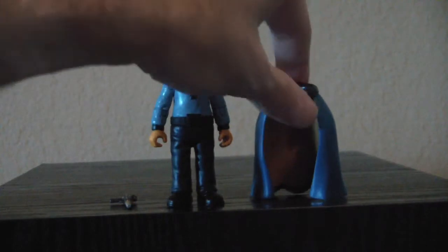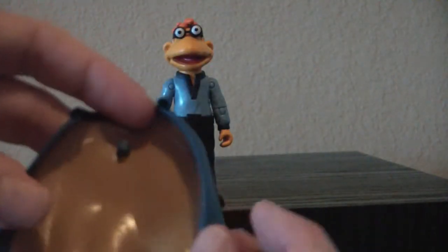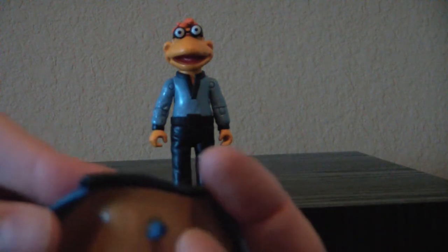He's got waist articulation, but his feet and legs are static. Here's his cape — it's really nice. It's got paint detail on the inside, and it has this little peg that goes into his back so it stays on. That allows you to take it on and off and pose him both ways.